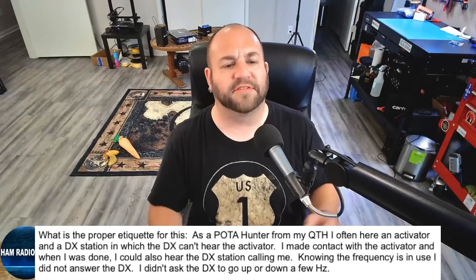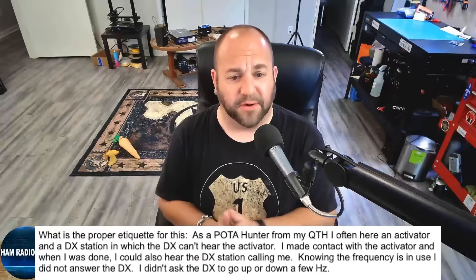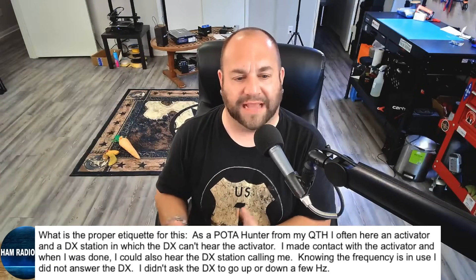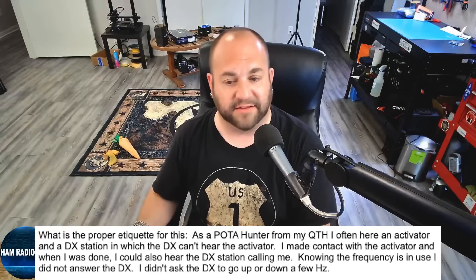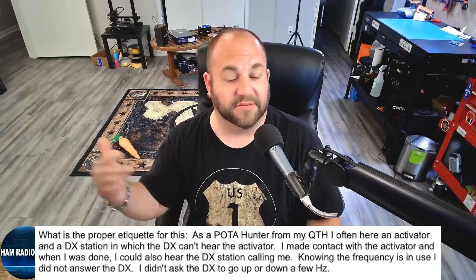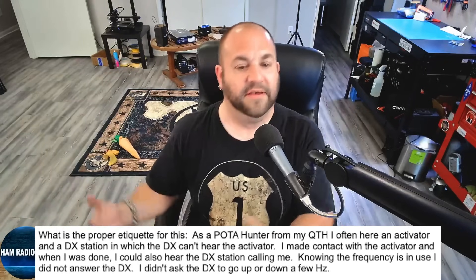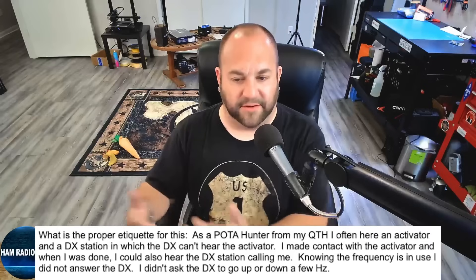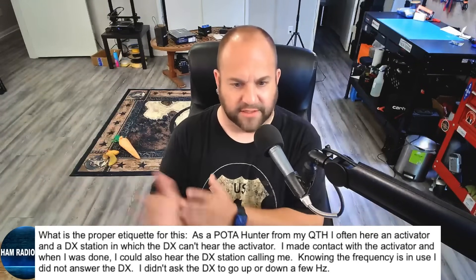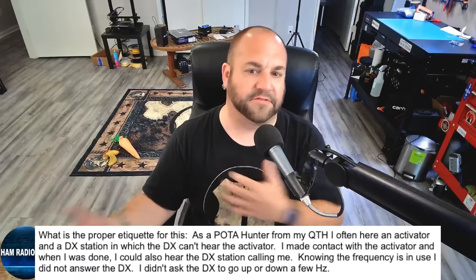Next, we have a question about proper POTA hunter etiquette. This viewer says: 'What is the proper POTA etiquette for this? As a POTA hunter at my QTH, I often hear an activator and a DX station where the DX can't hear the activator. I made contact with an activator, and when I was done, I could also hear the DX station calling me. Knowing the frequency was in use, I did not answer the DX, nor did I ask the DX to go up or down a few hertz.' That last part kind of threw me off — so he didn't come back to the DX, but he also didn't ask him to move.